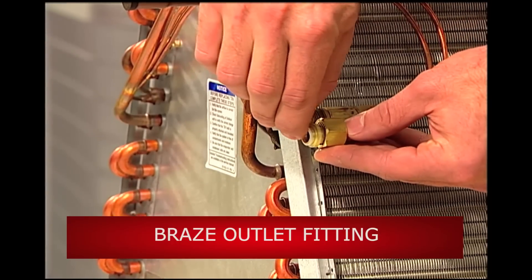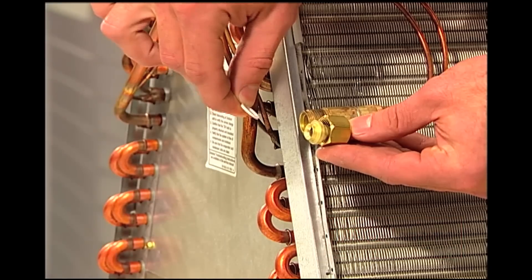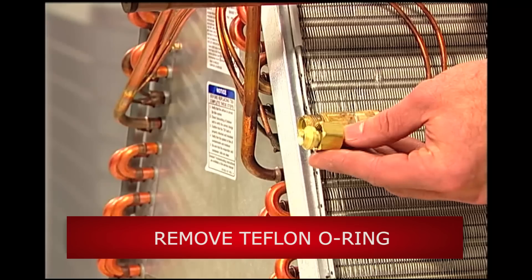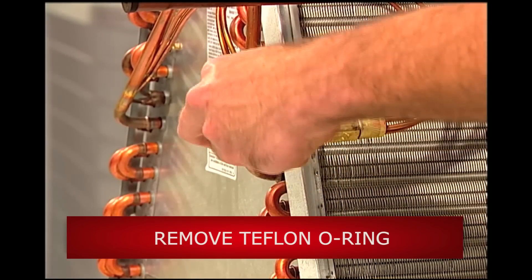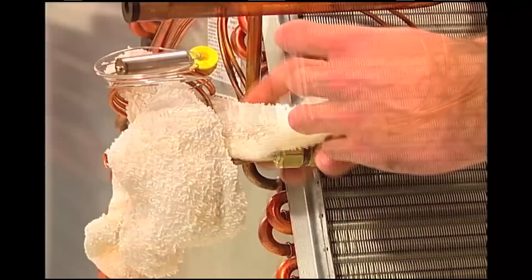Next, it's time to braze the outlet fitting you've selected to the TR6 outlet port. If the coil is equipped with a chat lift fitting that requires a Teflon O-ring, remove the O-ring prior to any brazing. In this case, our technician is loosely connecting the fitting to the distributor for stability during brazing.